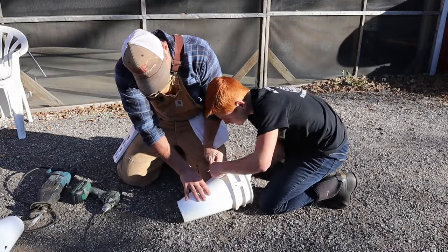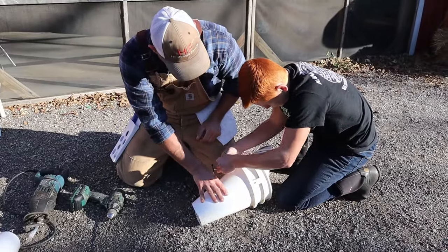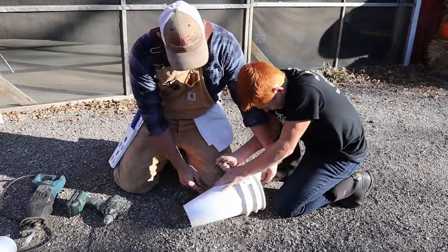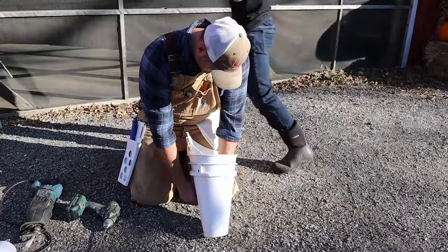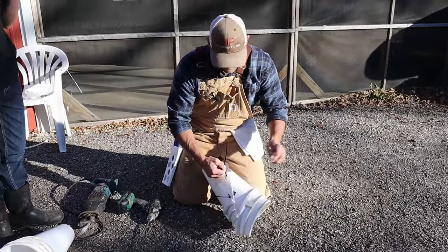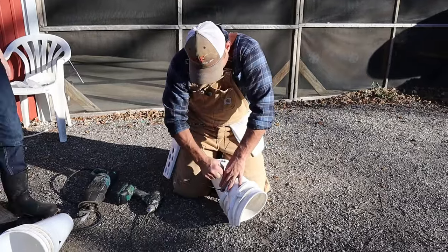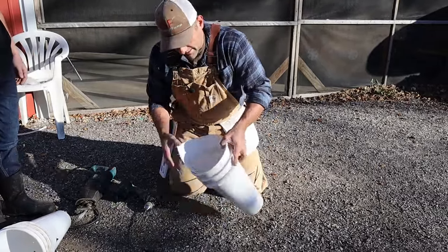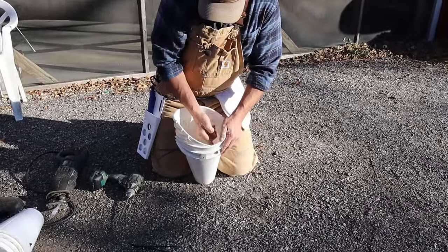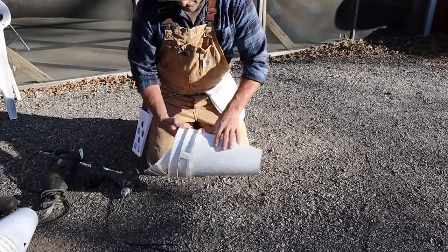In just a couple minutes you can get one of these thrown together if you have a five-gallon bucket, some zip ties, and a drill bit, and save yourself a bunch of money. If you're not doing them all the time and you're just doing it a couple times a year, these have worked out great for us. We've used the first set of them multiple years and we just store them outside. We put a couple zip ties right through here to hold it in place — six zip ties total.